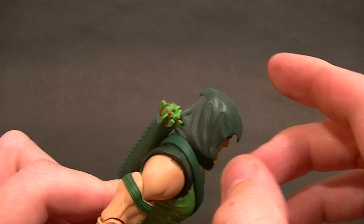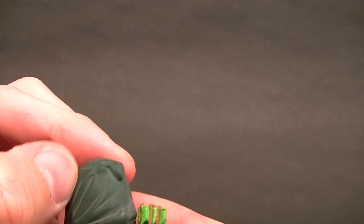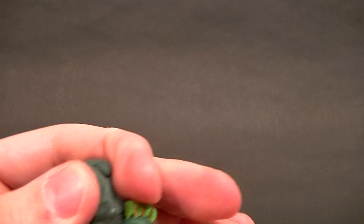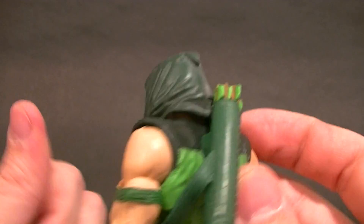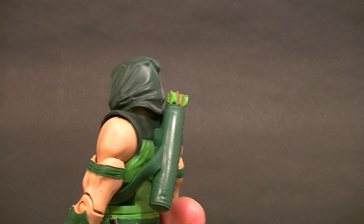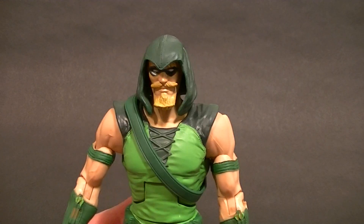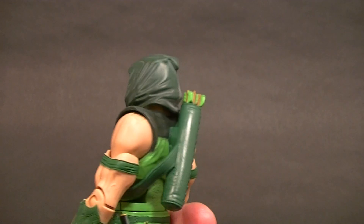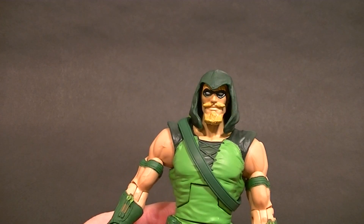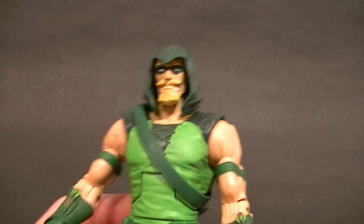The hood does have some of that mineral issue where you get that white stuff that looks like dust — it's not dust, he's been in a plastic bag since I got him. You can just wipe that off with a damp cloth and it'll go away, but it'll come back. So I would suggest, if you're willing to do this, throw some clear paint on there and that should prevent it.